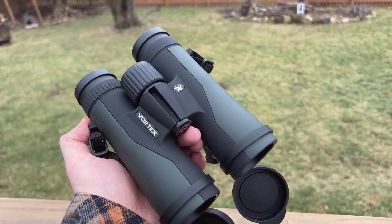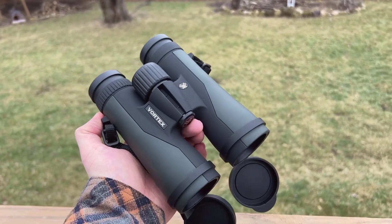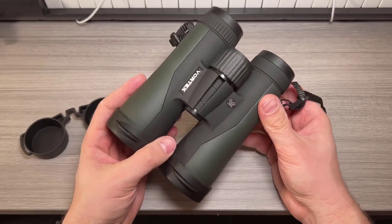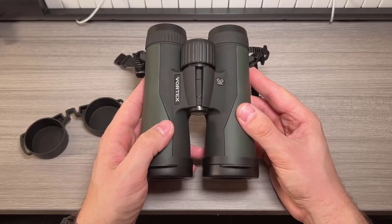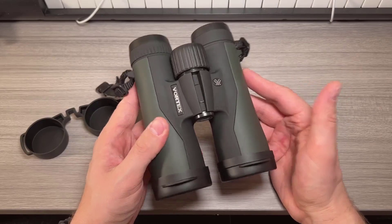However, a slight hiccup I encountered was with my Eberlestock chest harness bag. The small version I initially purchased wasn't quite large enough for these binoculars, primarily due to the design of the bag's closing mechanism. I've since opted to get a larger version of the Eberlestock bag, which should fit these binoculars perfectly.